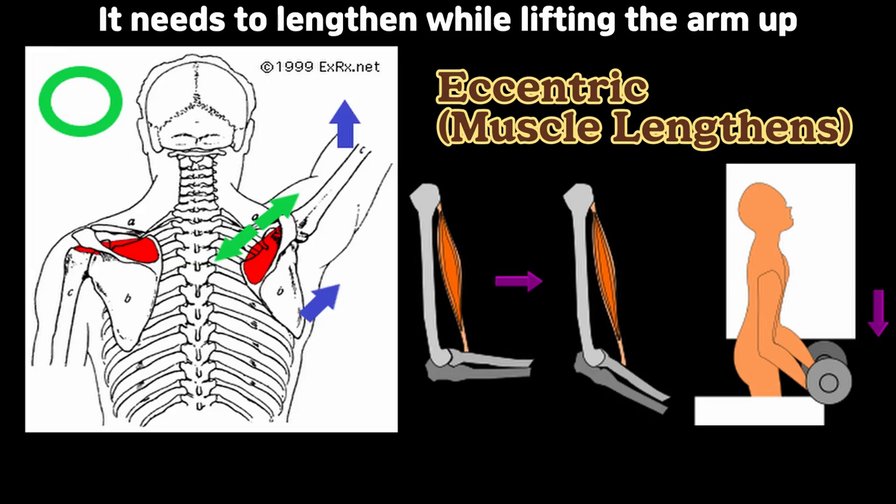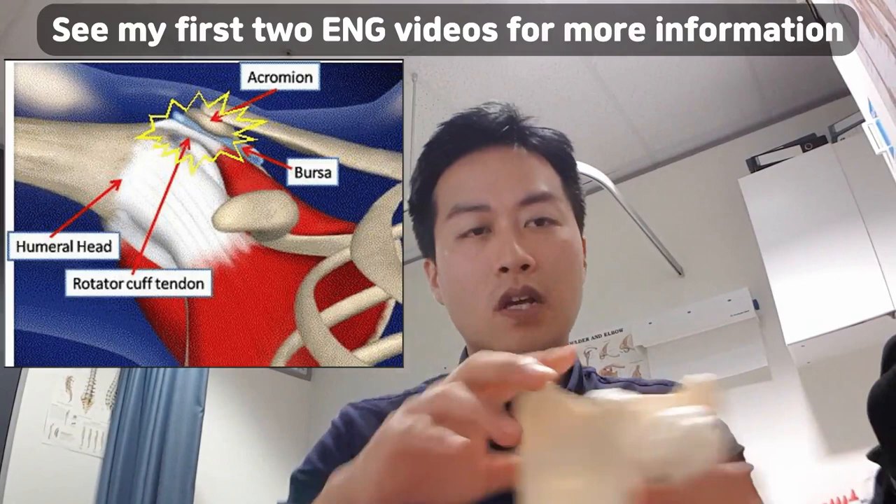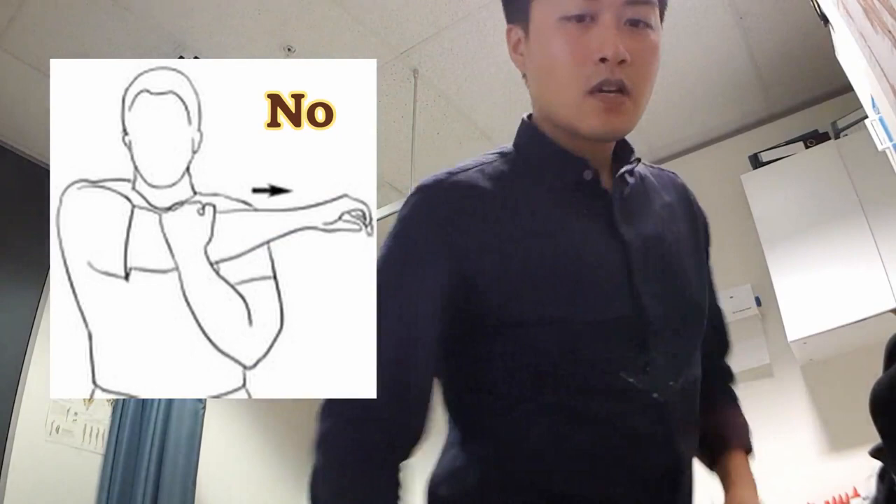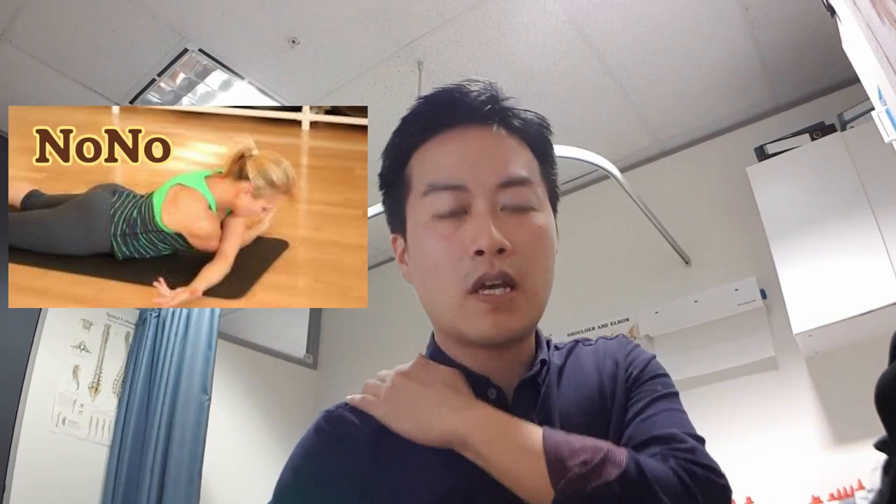Tendons attach your muscle to the bone, and tendons don't like compression or stretching. If you actually stretch out your muscle like this, or stretch backwards this way, it's actually making the problem worse. So don't stretch if you have a tendon problem.